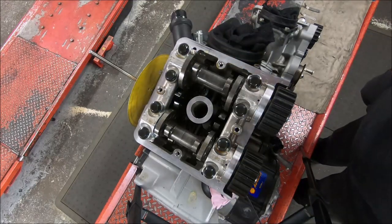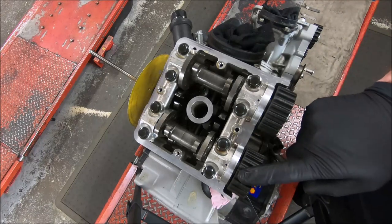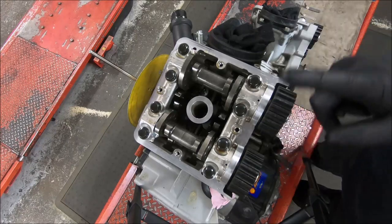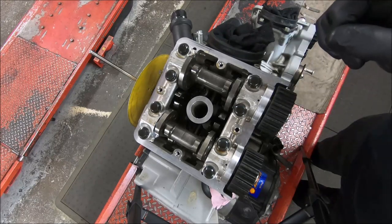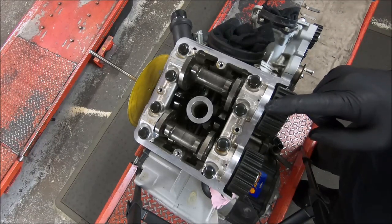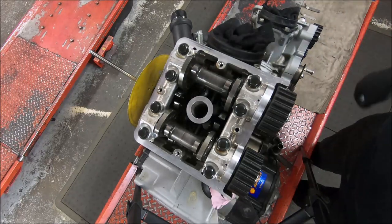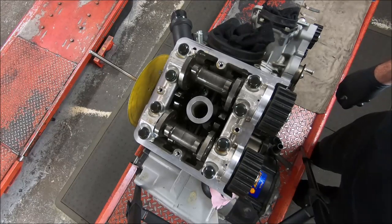0.13 is okay, but I usually like to get the clearances on the exhaust closes down to 0.05 to 0.07, which is 2 to 3 thou. On the inlets, I aim for 0.07 to 0.1, which is 3 to 4 thou. On the openers, I like 0.1 to 0.13 on the inlets — that's 4 to 5 thou. And on the exhaust openers, 0.15 to 0.17, which is 6 to 7 thou. So I might loosen that exhaust up a little bit — that's the one that concerns me the most. The others I'll do just because I'm in there to remove the cam caps. So I'll just pull the caps off.